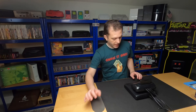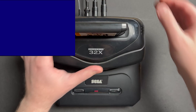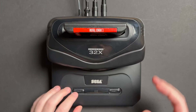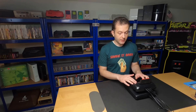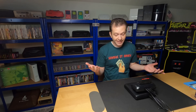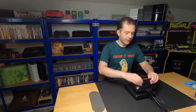Now let's hit record and turn this on. Nothing. Let me try a regular Genesis game. Same thing — it's completely dead. I'm going to go ahead and take this apart. I don't even know if it's turning on; there's no LED on the front face, so there's no indication it has any signs of life. I think we'll get a better sense of what's going on once we take a look inside.